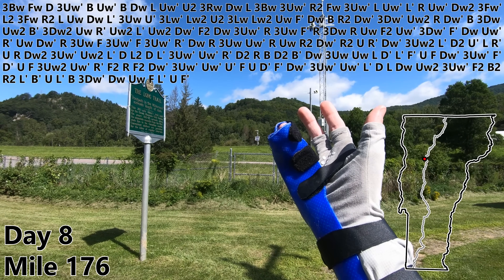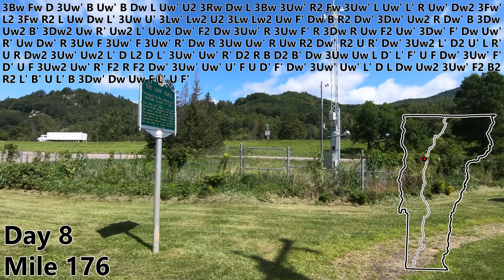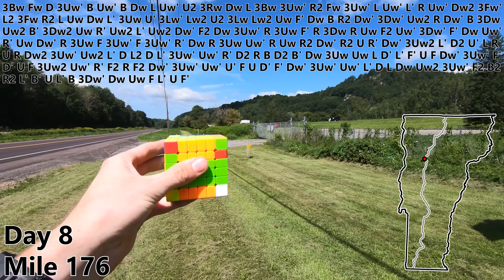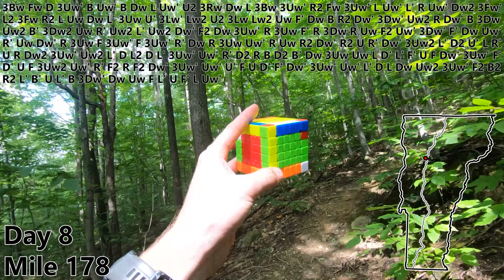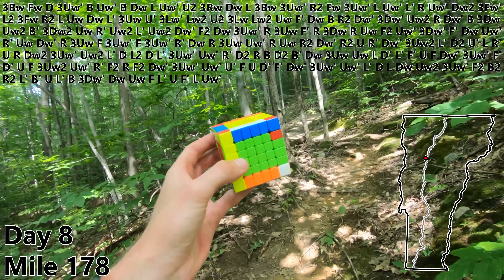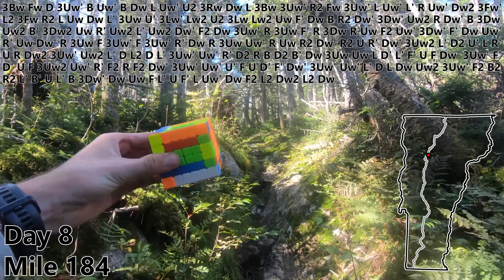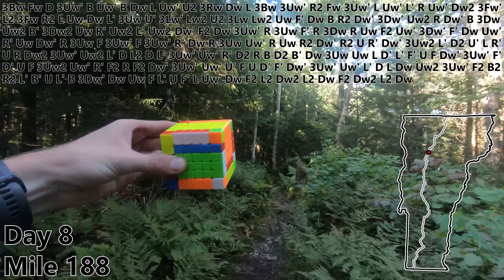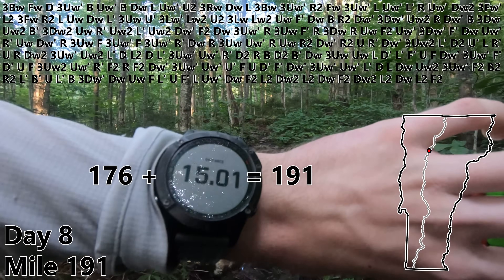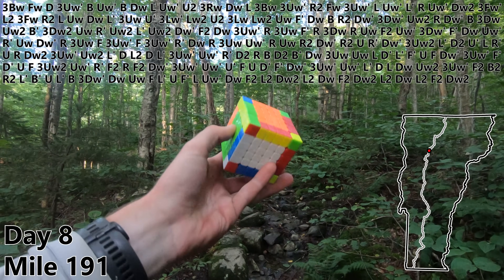Well the bad news is I did break my hand, but the good news is it's now two months later. It's almost fully healed and I've traveled back across the country again to pick up where I left off. So let's go ahead and get started as if it were still day eight. L. UW prime for our tenth edge pair. Unfortunately it does look like we have parity for our last two, but there is a pretty nice algorithm to fix that. DW. F2. L2. DW2. L2. DW. F2. DW2. L2. DW. F2. DW2. L2. DW. L2. F2. And at mile 191 let's do a DW2 to finish off all 12 edge pairs.